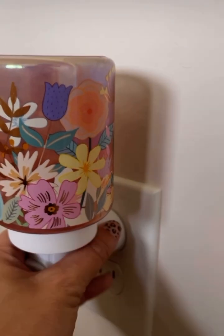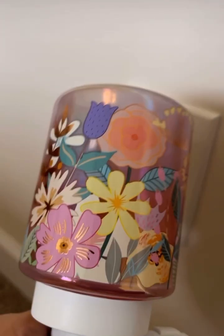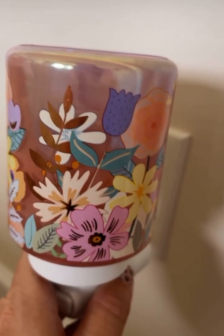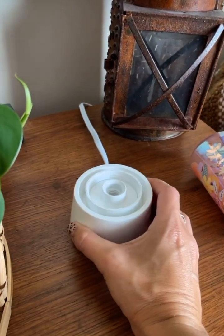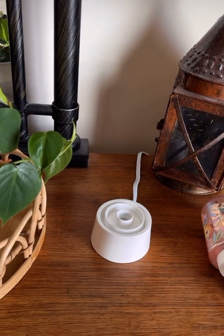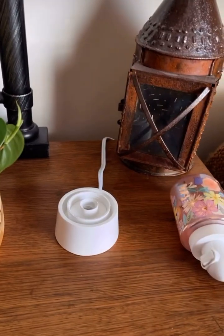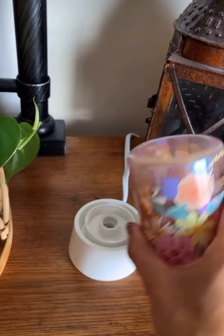But what I just wanted to show you guys is, if you wanted to not have this in your outlet and you kind of want to display your mini warmer on the table — so these are our tabletops, which is really cool because if you want it displayed on, let's say, a bedside or a really small room, and you don't want your mini warmer in an outlet down below, you can purchase these tabletops and put your mini warmer in these.